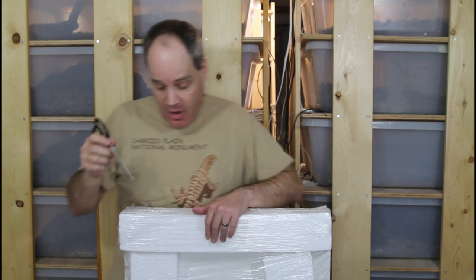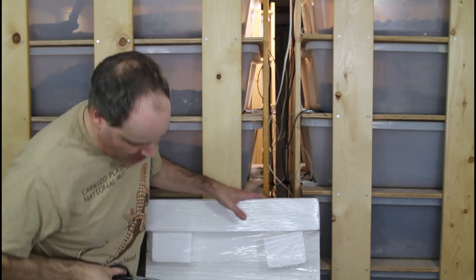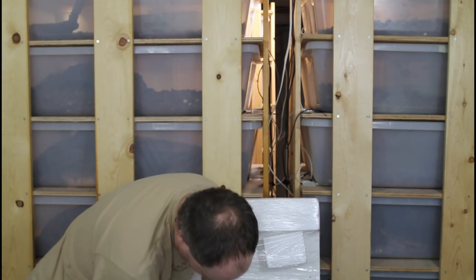These Animal Plastics cages are really well made and also super easy to put together. All you need is a simple Phillips screwdriver. It takes at most an hour including sealing the cage, and someone who's done it before could probably put one together in about half an hour. If you've ever assembled something from IKEA, it's like that but even easier — because there are actually instructions in English and you don't have to decipher crazy Swedish hieroglyphics.